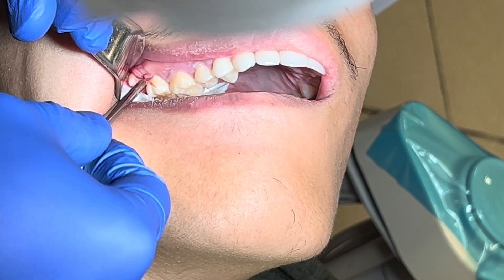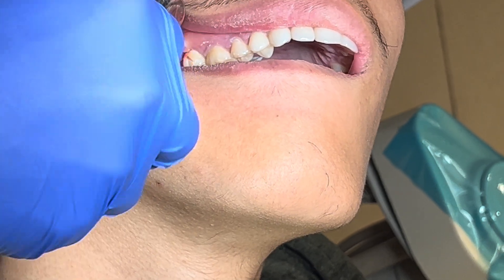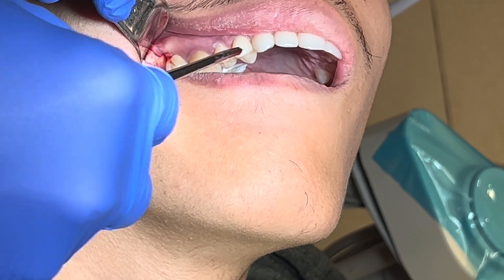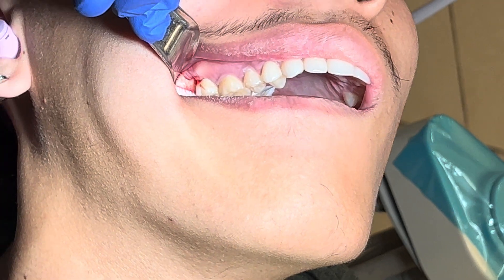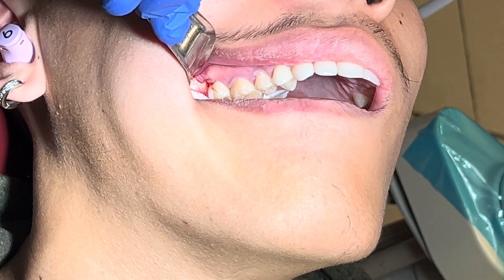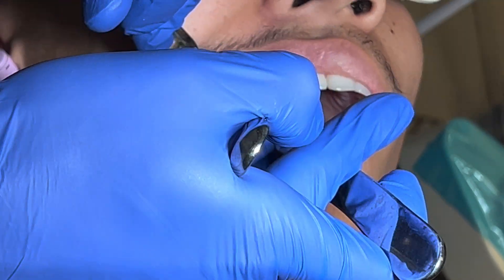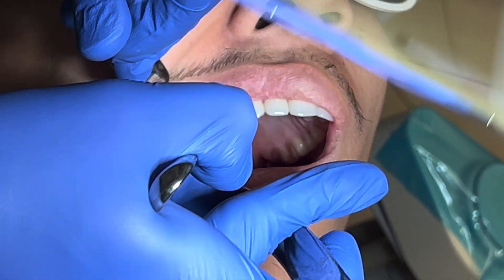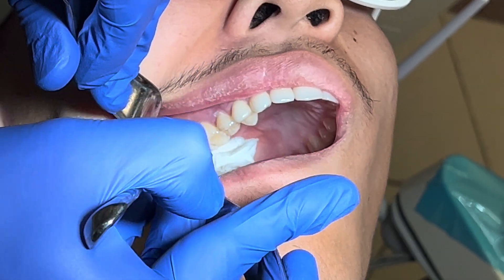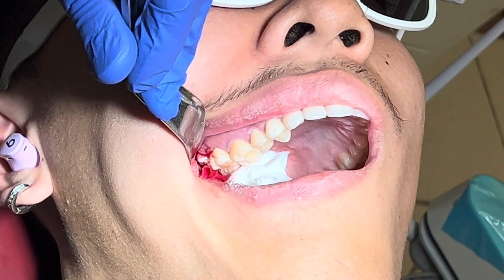Again, you can see it getting more loose. At this point you have an option — if you have a dental assistant, you can pick up with the surgical suction. Or you can simply use the 150 forceps. You go in and grab the head of the tooth — looks like it's a little stuck.